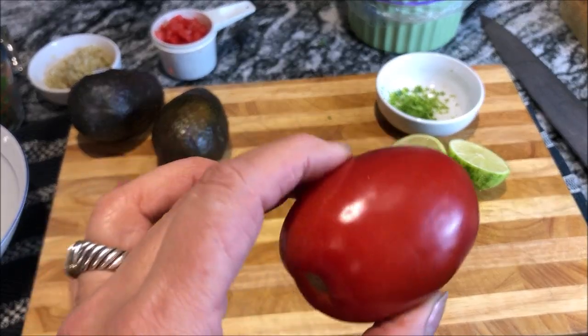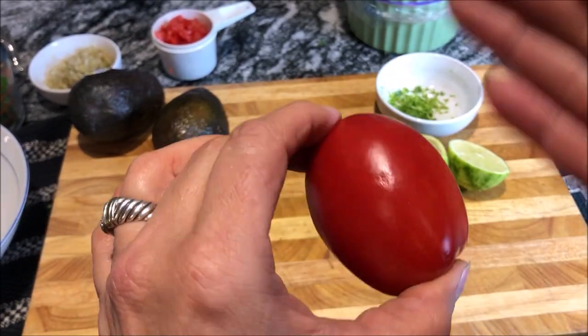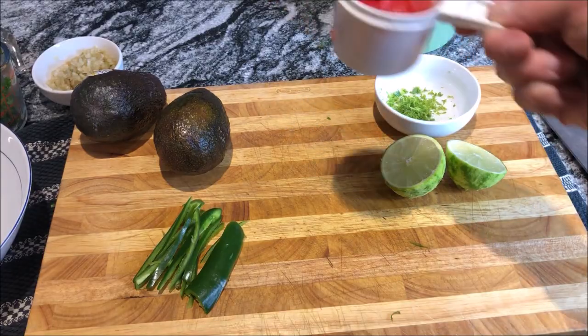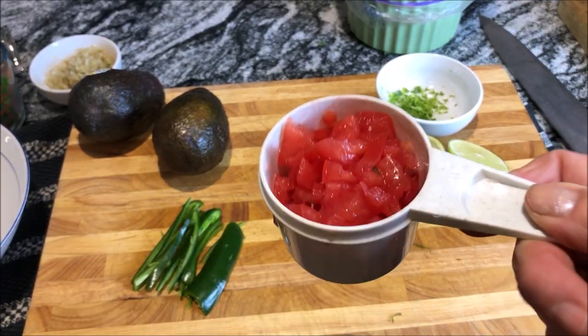The Italian plum tomatoes are really the best for guacamole. They're exactly the right size that you need. When you cut this open, you want to take all the seeds out, then chop that up — just nice chunks. That one plum tomato is approximately a half a cup.